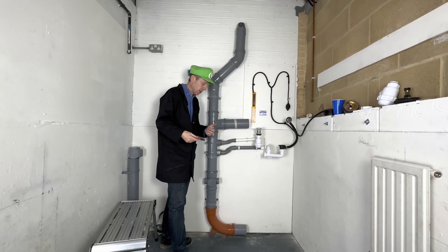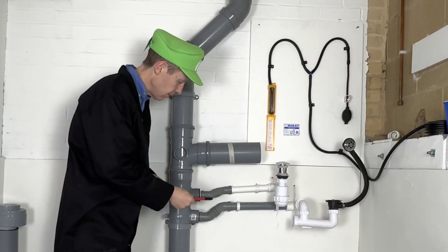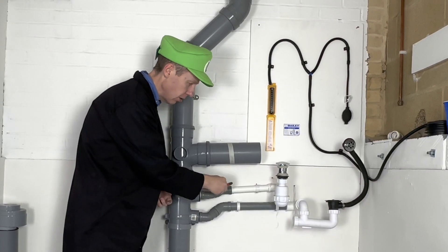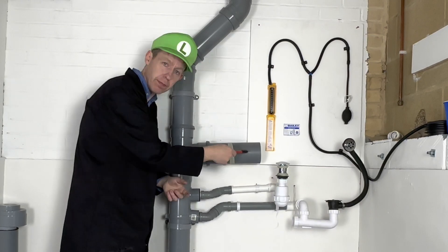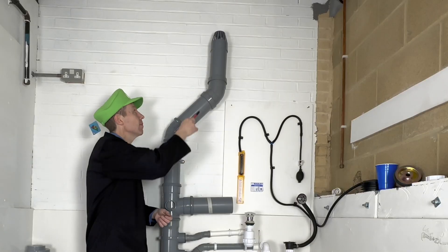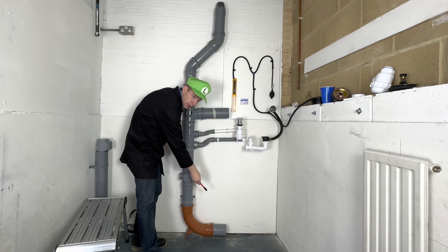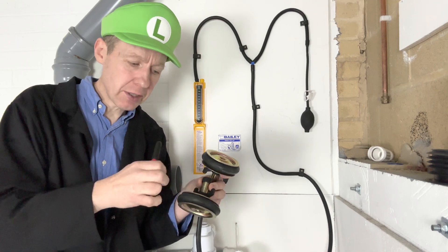What we're going to be testing today is a primary ventilated stack system. This is 40mm pipe going to a bath, this is 32mm pipe going to a basin, this is the toilet, that's the vent pipe, and this pipe goes to the sewage system.